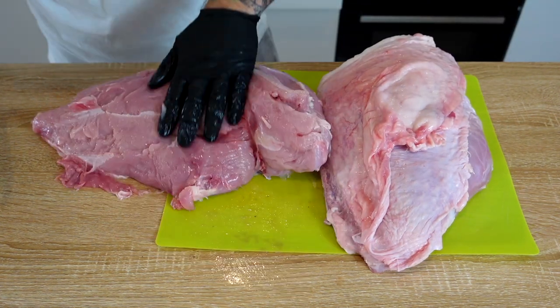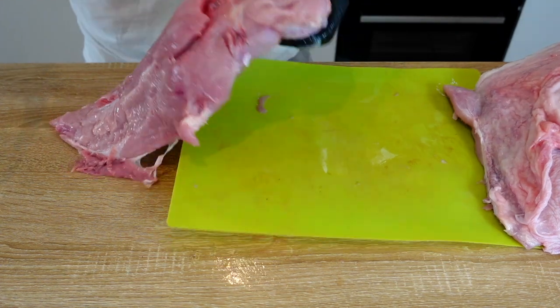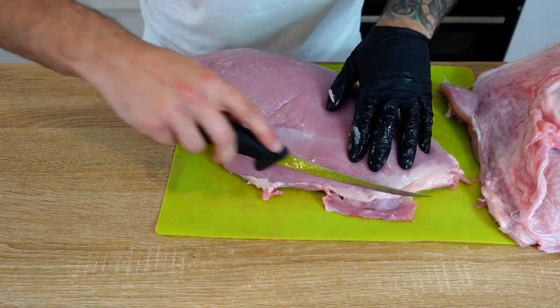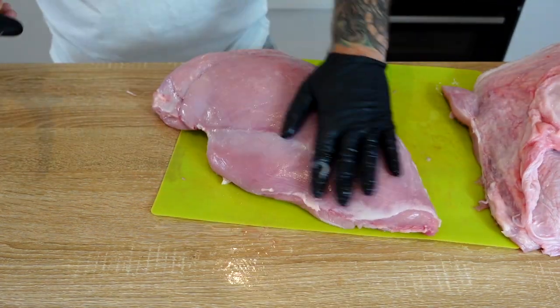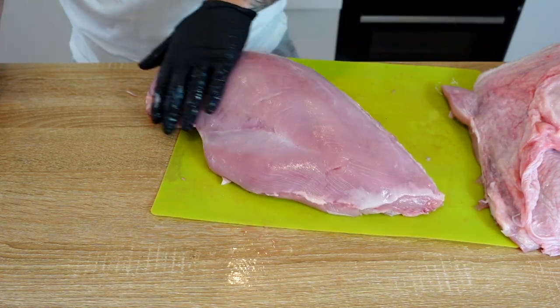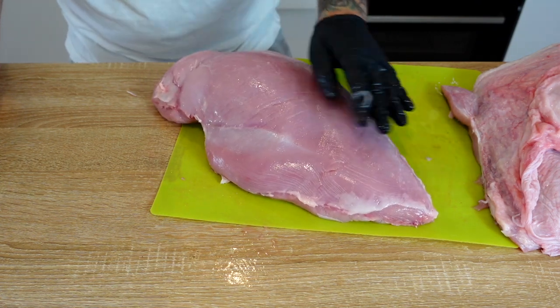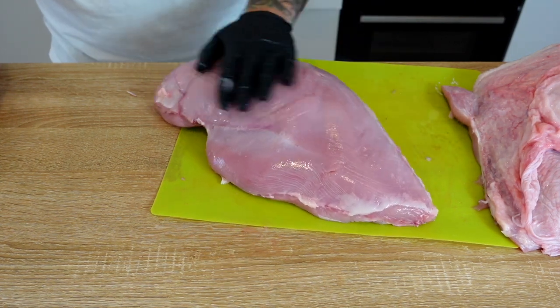There's one of the breasts, it's absolutely huge. I'll do the same to the other one. I'm just going to cut off any bits that are hanging out. There's our turkey breast, trimmed up nicely — cut any nasty bits off, bits of fat, bits of veins hanging off, and it's pretty much ready to go.